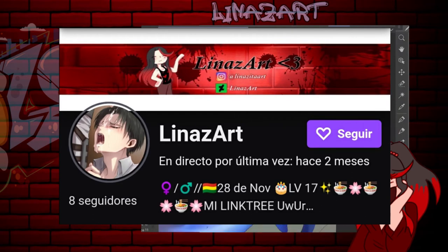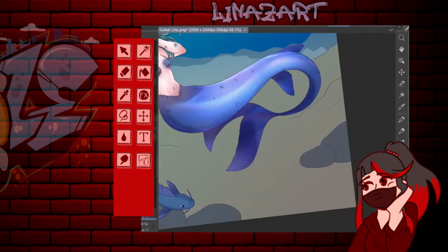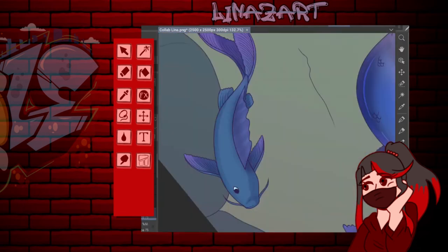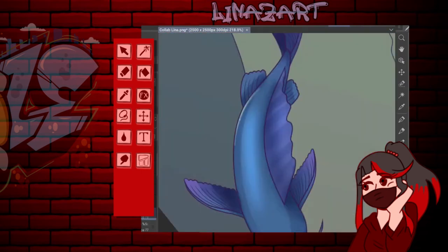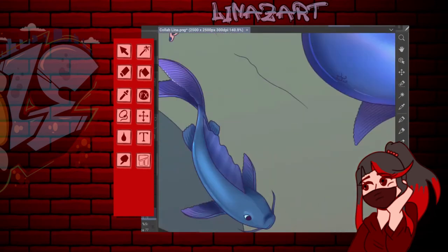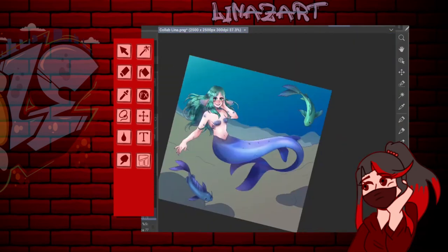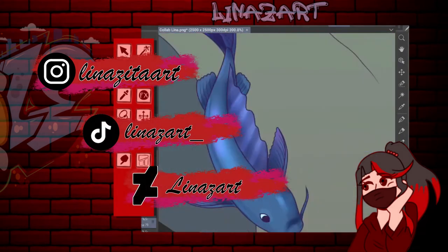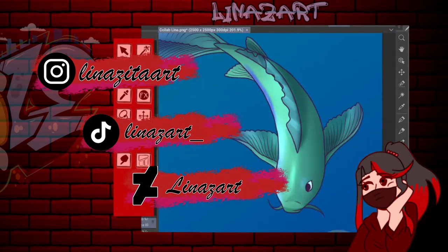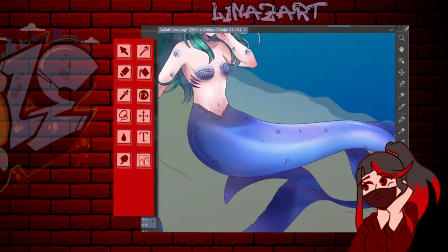Síganme en Twitch, que lo tienen en pantalla. No estoy haciendo directos porque no tengo tiempo, pero prometo traer streams cuando se acabe el trimestre en mi colegio. También pueden seguirme en Instagram, TikTok y DeviantArt. En Instagram subo normalmente muchas más cosas que en mis otras redes sociales, es donde me pueden ver más activa e interactuar conmigo.